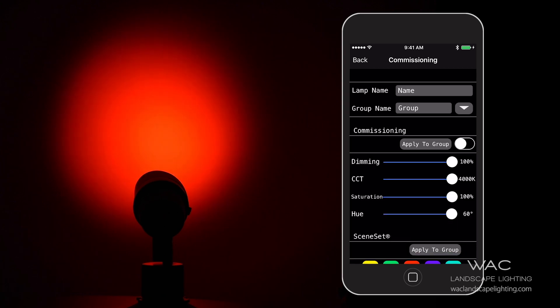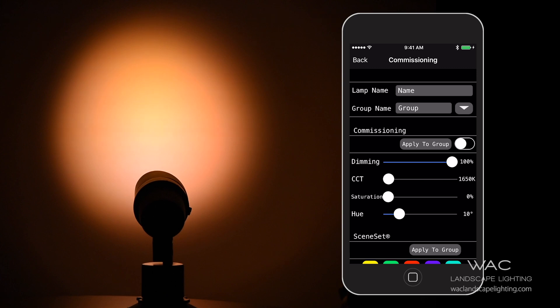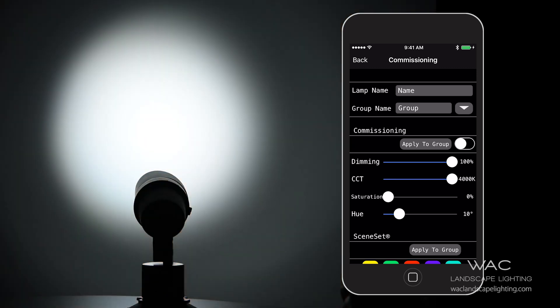Also from this screen, this is where you can change color to whatever color would suit your application best. You also have a full range of white from 1650 Kelvin all the way up to 4000 Kelvin, all at over 95 CRI.